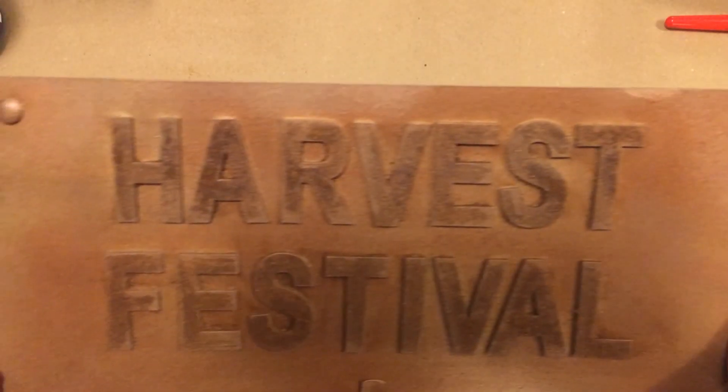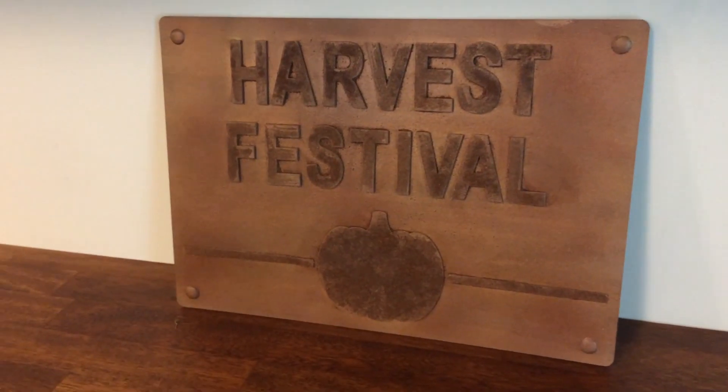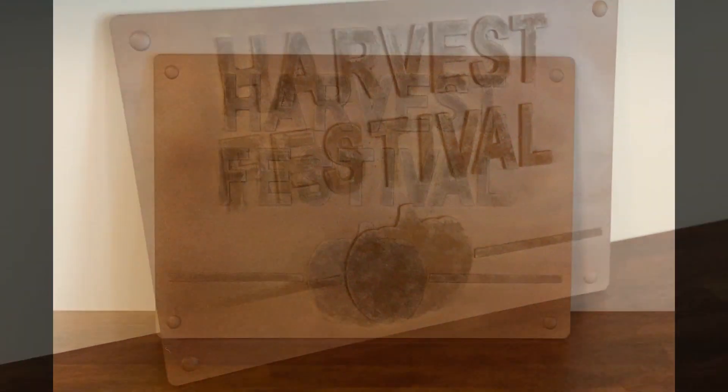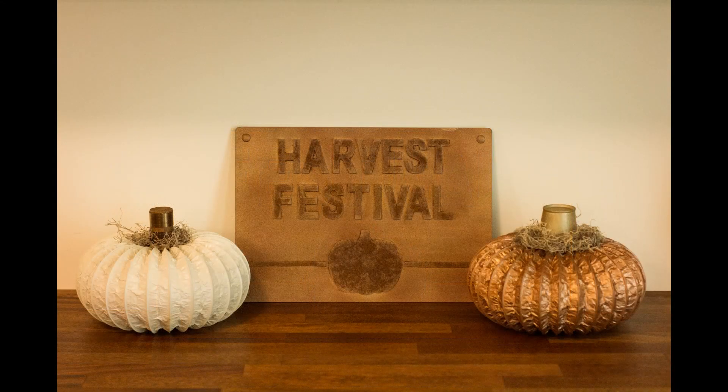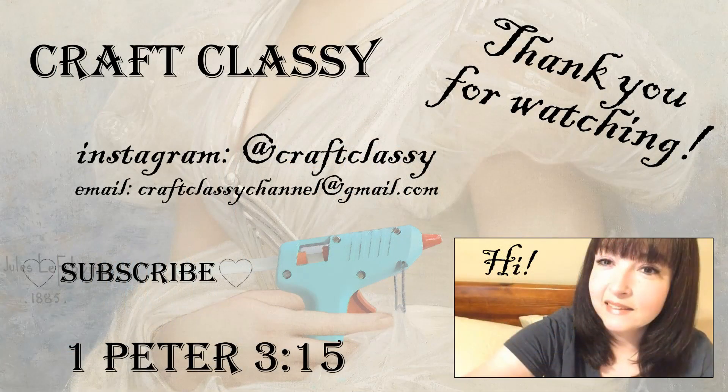Thank you so much for watching. Don't forget to visit that playlist and watch other creators that have made fall crafts on their channels — that link is in the description box below. If you're on a device where you can't see the description box, you can search for Freckled Mom DIY's channel, and on her channel you can go to where her playlists are listed and find it there. If you liked this video, give it a thumbs up and subscribe so you won't miss the new fall crafts coming up, as well as Halloween and Christmas around the corner. Have a wonderful day — see you next time.